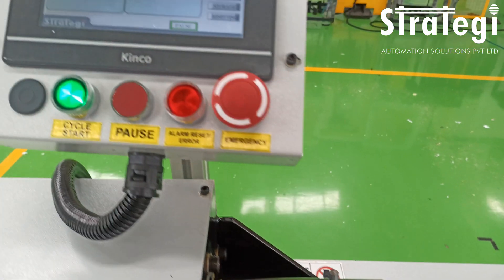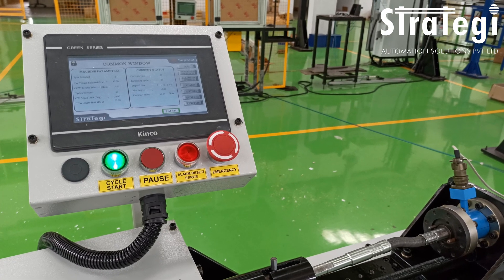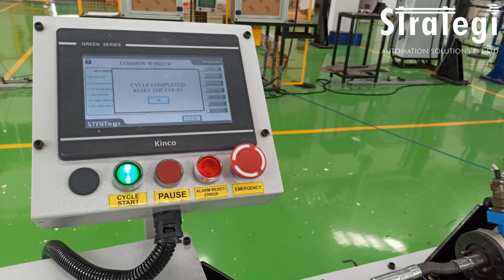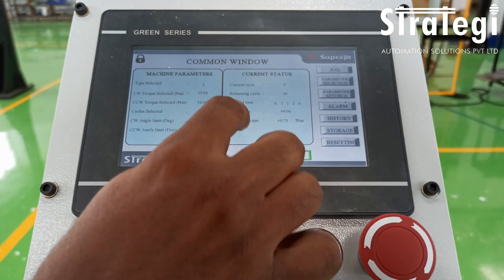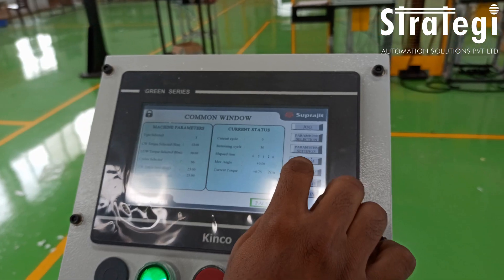The shaft is then rotated clockwise and counterclockwise at a cycling frequency of 1 hertz. Different torque settings can be set on the attractively designed human machine interface. When the set torque is reached in one direction, the motor automatically reverses direction until the set torque is reached in the other direction, and the cycle continues until the set number of cycles is reached.